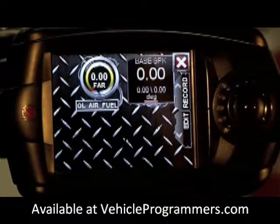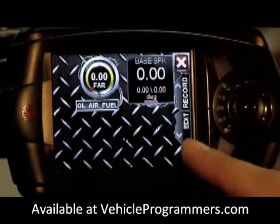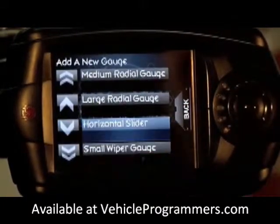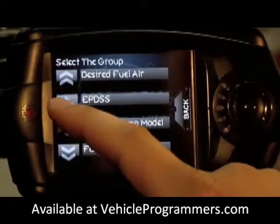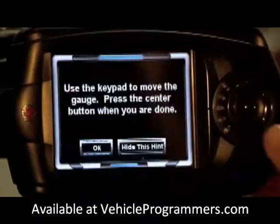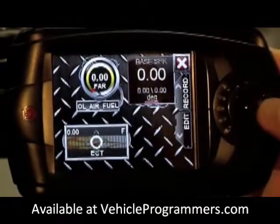Now that we have our air and fuel and base spark gauges set up, we're going to set up just one more gauge for demonstration purposes. Click on edit, add a new gauge. For this we are going to use a horizontal slider, and the parameter we are going to use will be coolant temperature. If you want to move the gauge, put that right in the middle.